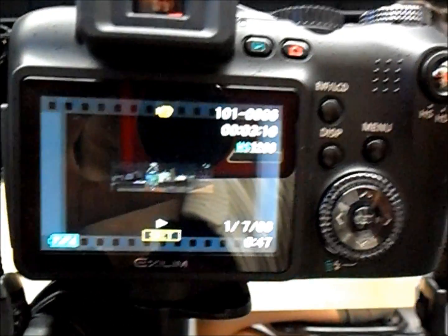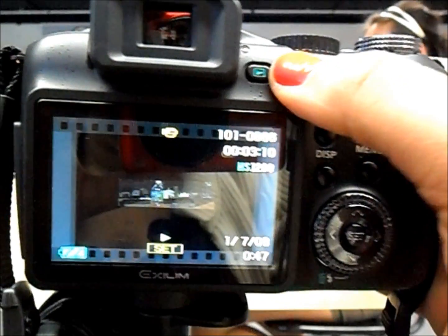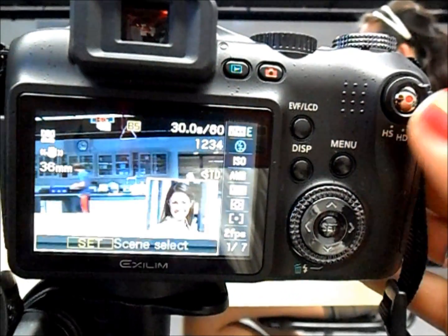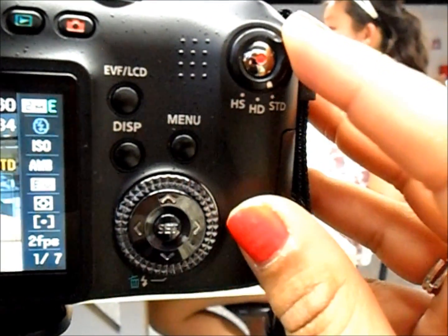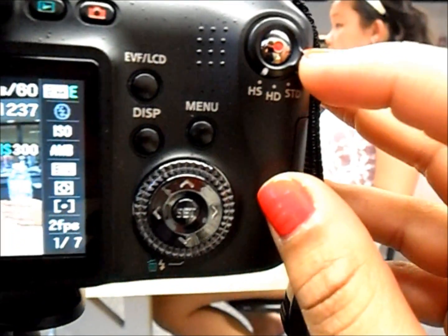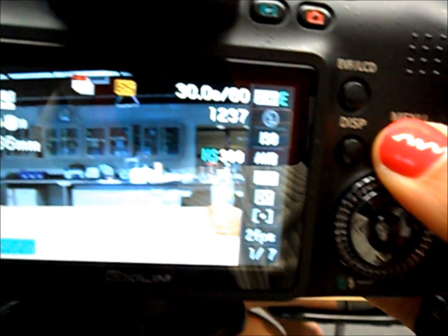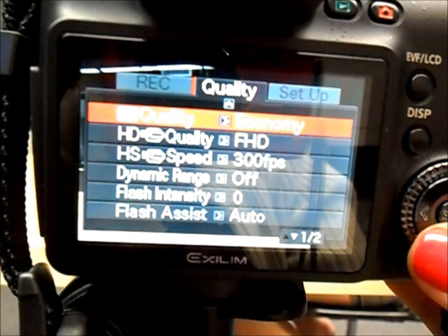Then, once you have turned on the camera, you can go ahead and press the red icon that looks like a camera. That will get you to the proper screen. Then change it from standard to high speed, which is HS. Once you do that, click on menu and the screen will show up three different icons or tabs — click on quality.